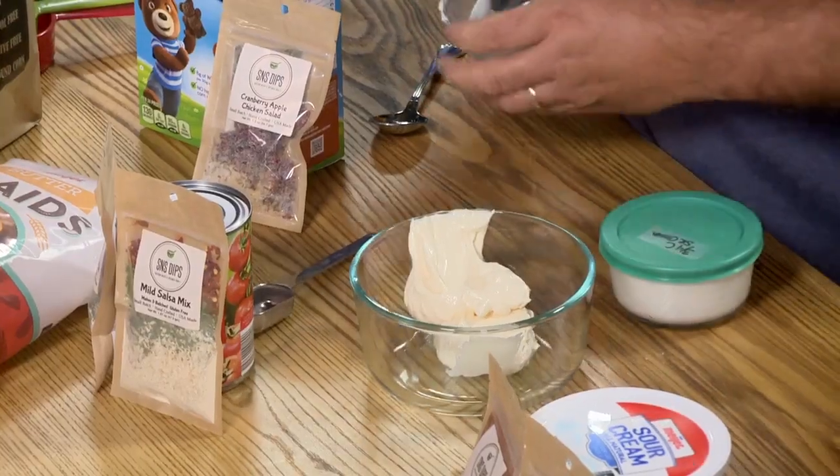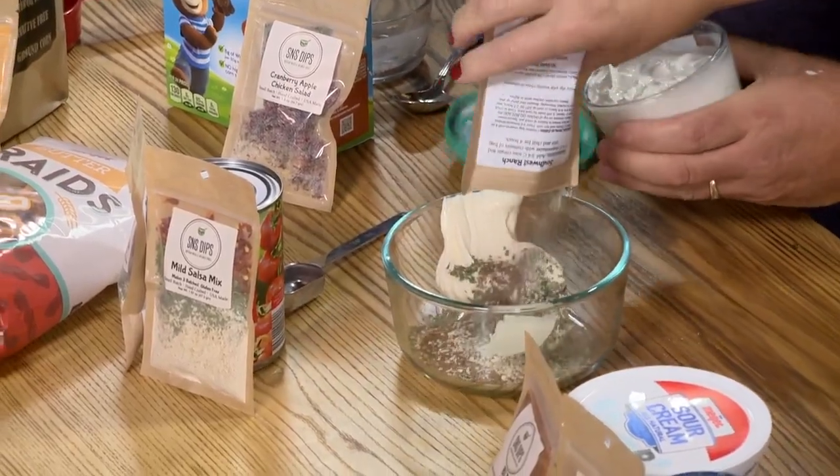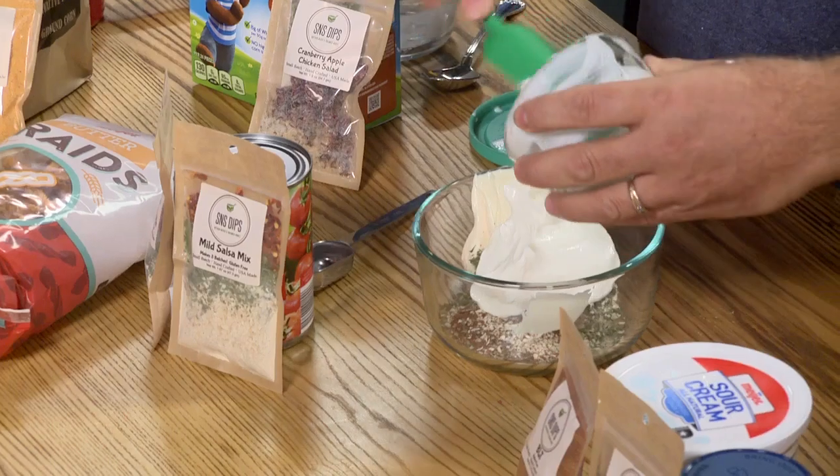You guys are with S&S Dips, your own dip company. Steve's going to kick us off making Southwest Ranch. He's mixing up three quarters cup of mayonnaise, three quarters cup sour cream, and then he'll take the spice mix, simply rip it open, and pour it in. Look how easy this is — this is 30 seconds, folks. Simple, easy, quick is our motto.